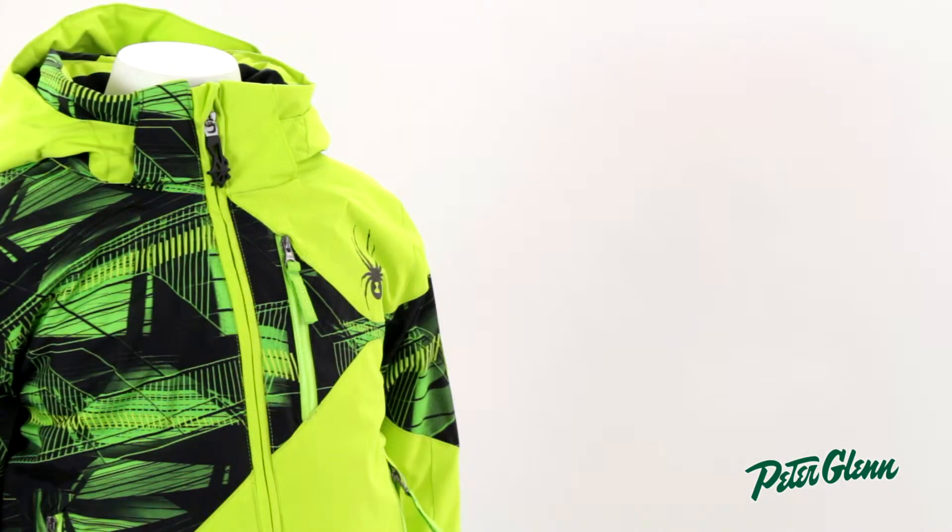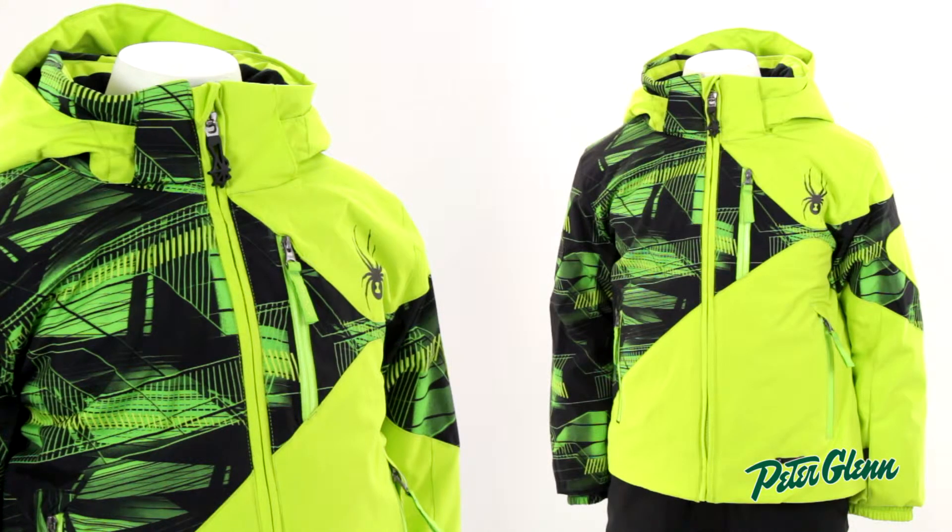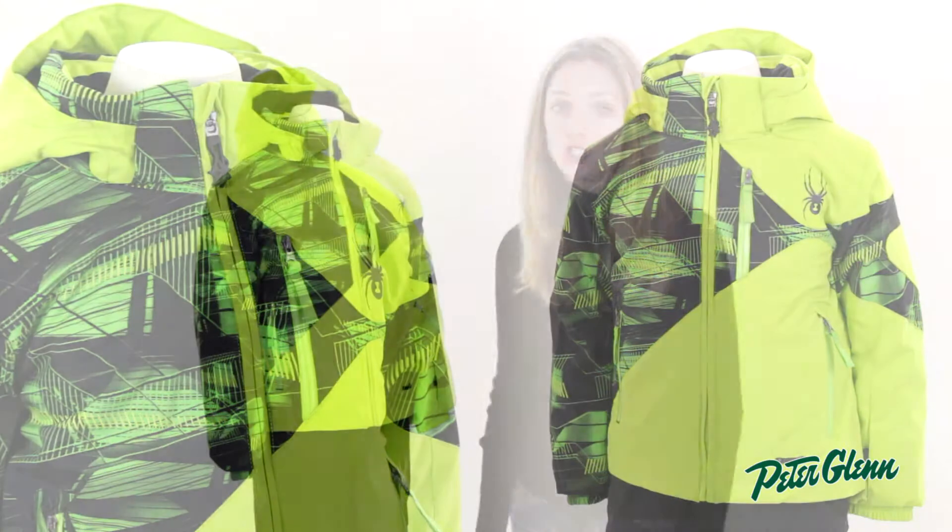This jacket is very waterproof. It's 10K waterproof, which is the same that you see in a lot of adults' jackets. So he can ski, he can get down and play in the snow, and he's going to stay nice and dry.